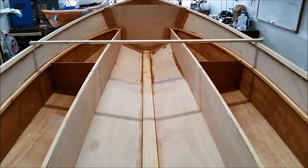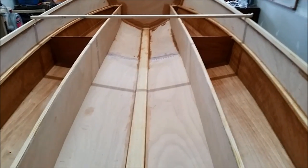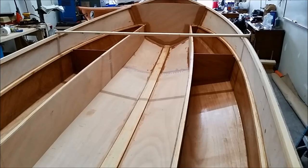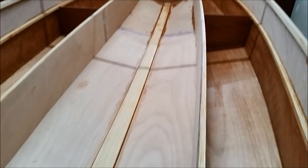Yesterday we started doing some filleting and taping, and today I worked pretty much all day. This is about day six since I started working on the kit. The first thing I did today was glue in my keel batten.